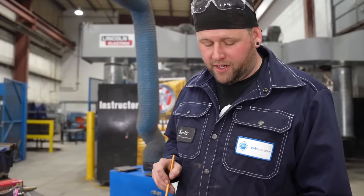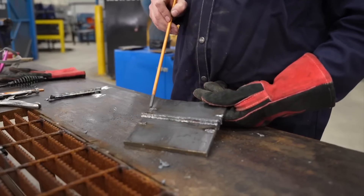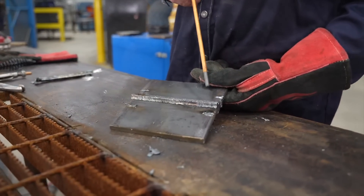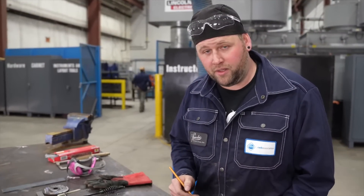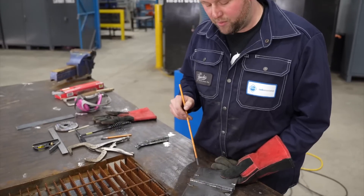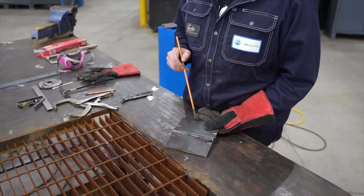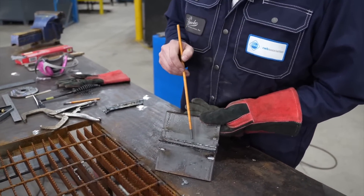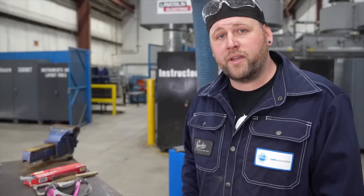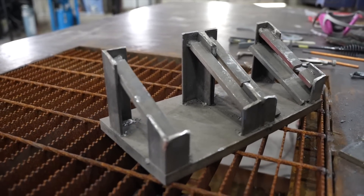Now that I've got the majority of my backing plate gouged off, I need to get rid of this portion that's attached to my weld. If I gouge the rest of my backing plate away running with the weld, I run a chance of not being able to see my parent metal — there is no weld line to follow. What I like to do is tip my coupon sideways and wash it from the top. You can do this in many ways — you can use a positioning jig or a seat clamp. Just make sure it's steady.